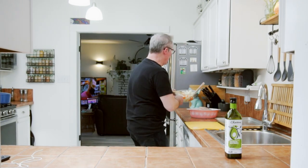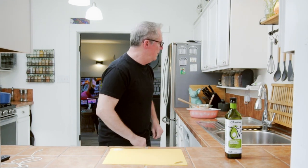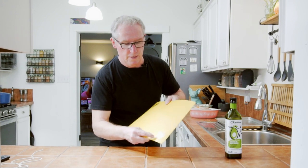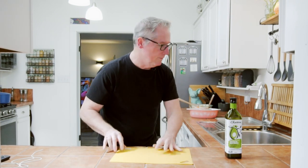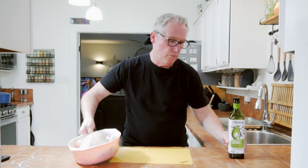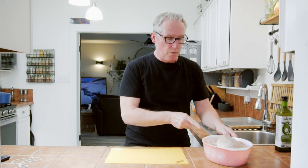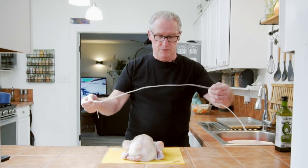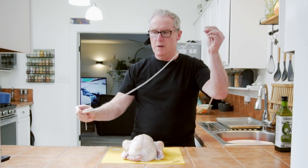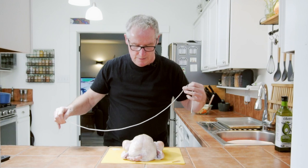There we go, taking in all that flavor. I'm going to set this aside. Now for the next process — I'm going to take the chicken and we're going to tie it up. What we need is some butcher's string, about three feet. And now our chicken is ready to go.